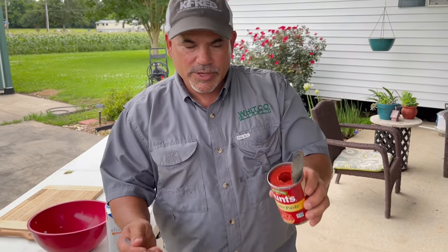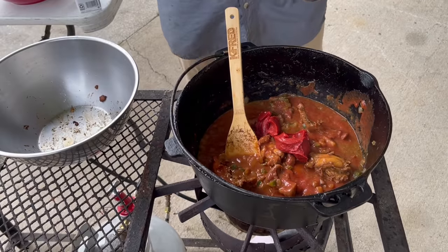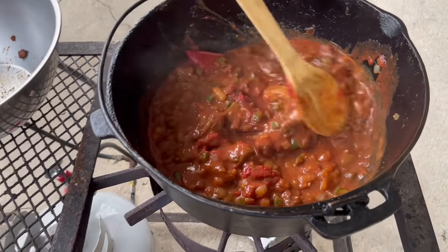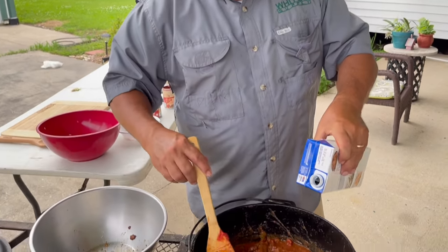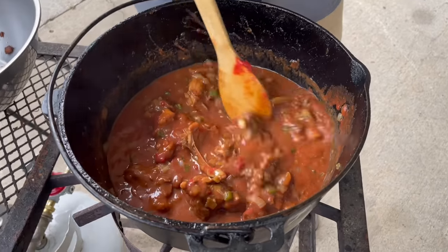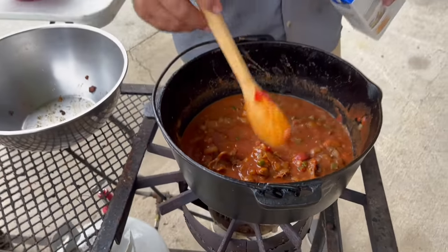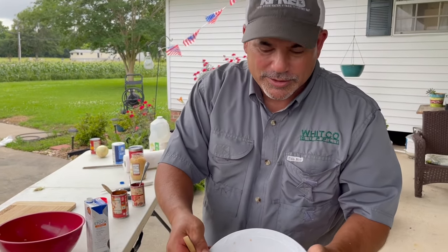We're going to add probably half of this can of tomato paste. That's looking real good. We're going to add a little bit more chicken stock. All right, we're going to put it on a low heat and let it simmer maybe 45 minutes until the meat's falling off the bone. And once we get close, we're going to add the turtle eggs in there.